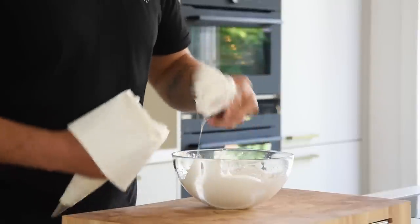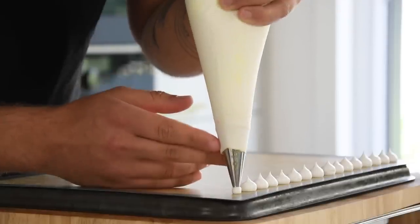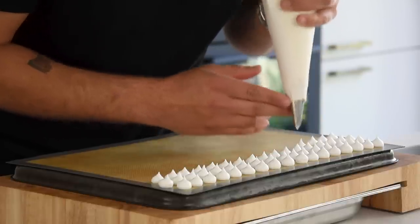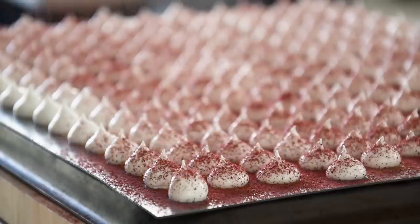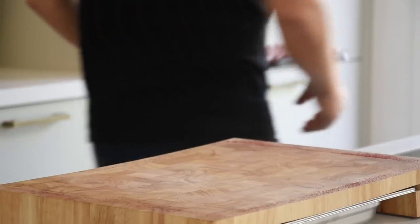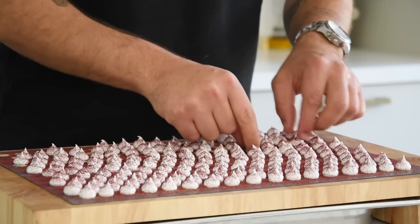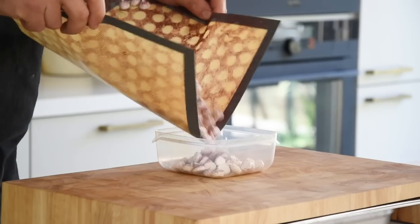Then transfer it into a piping bag fitted with a small round nozzle. Now pipe small dots on a silicon sheet. Once done, take your remaining blackberry powder and dust a thin layer on top. Then let them dry at 60 degrees Celsius for a couple of hours. Let them cool down and gently remove them from the sheet. Now keep them dry and covered for later.